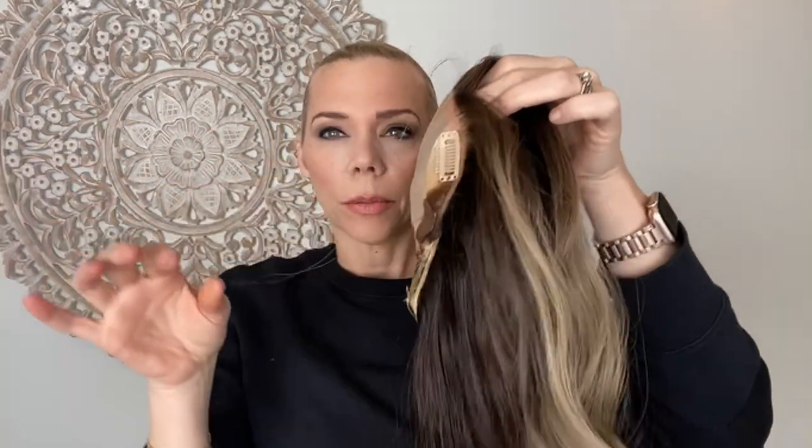This topper would look really good if you have some — even if you have a little bit of lighter hair that you can bring out in the front, that would look really good. I'll put a link below to this exact topper, thank you.